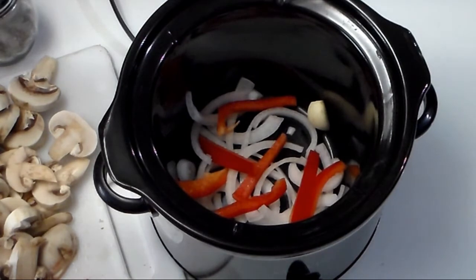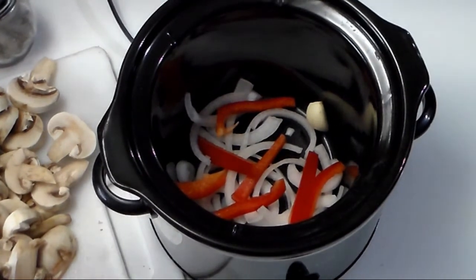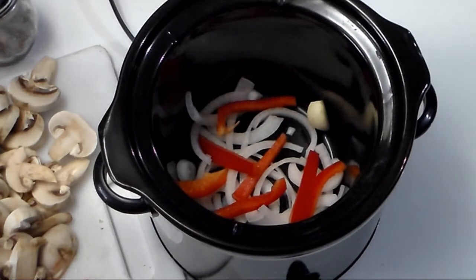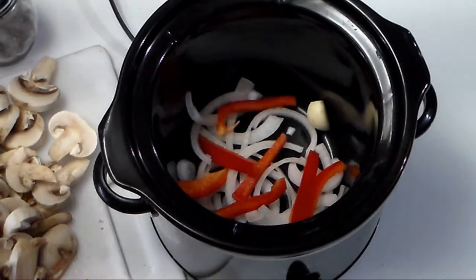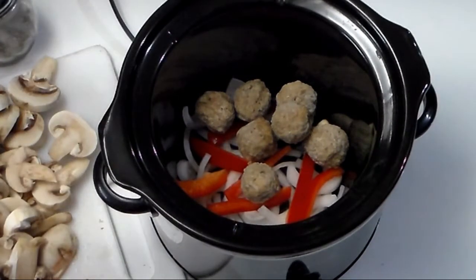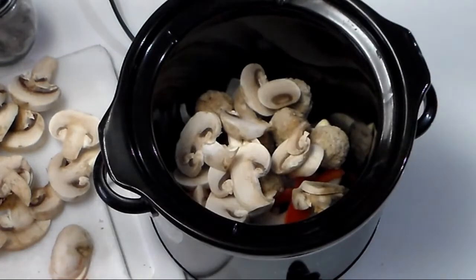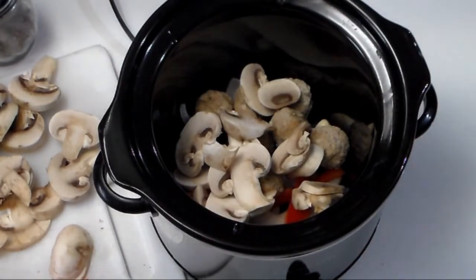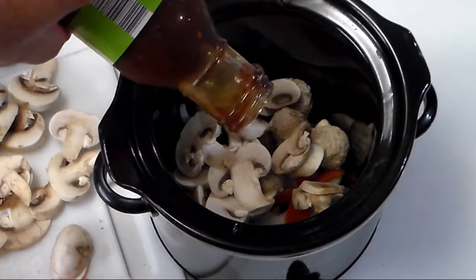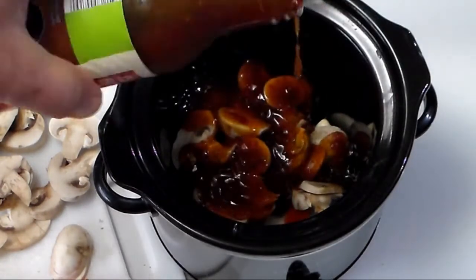Let's open up the meatballs. I can't find my scissors so I'm using my pocket knife. Throw in a couple of meatballs, some mushrooms, and then pour in some of that General Tao's sauce. Look at that — oh, that's so nice.